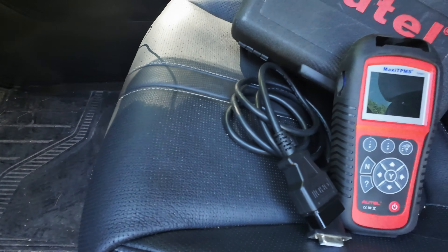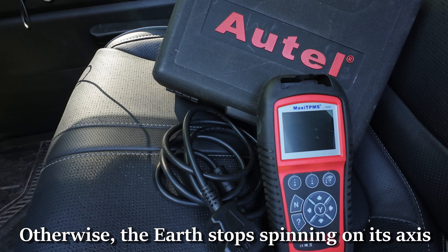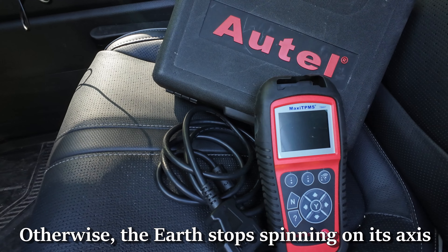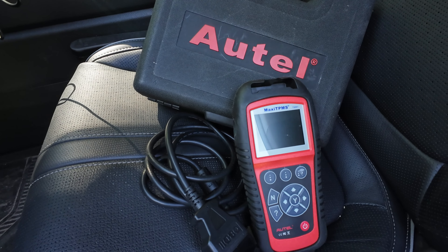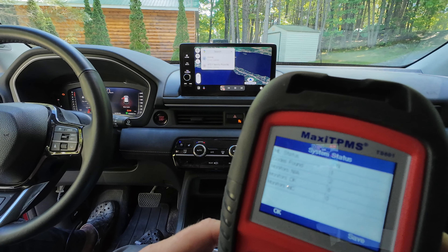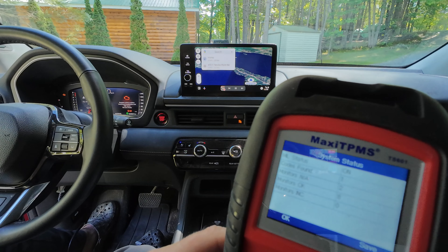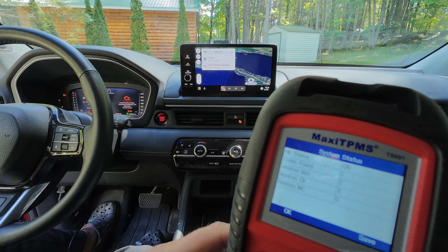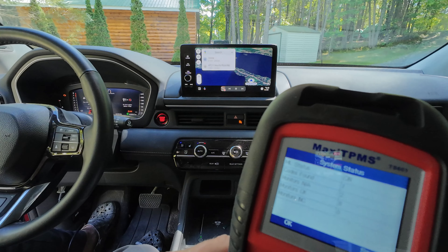One thing to keep in mind is that you always have to have your car turned off when you're connecting or disconnecting the device. Let me just get it connected up and then we'll check back in. I'm connected. I've turned the car to the accessory position — you don't have to have the actual engine running to do this. The device does take maybe about 30 seconds to connect, so if you're using this and it takes a while, don't worry about it.